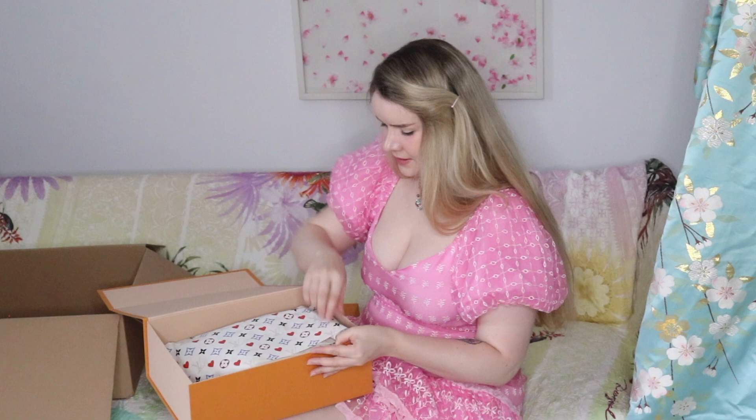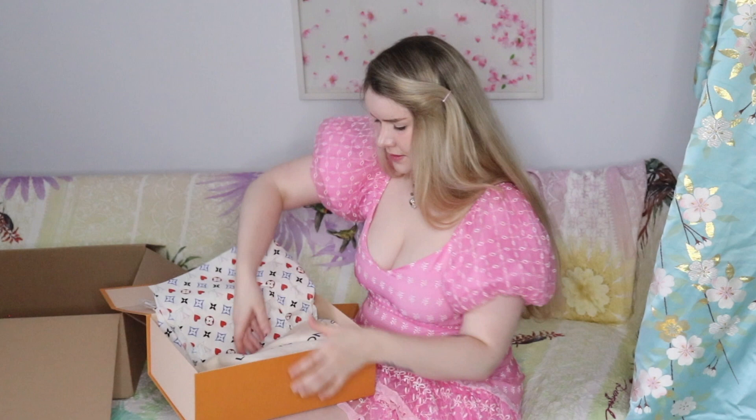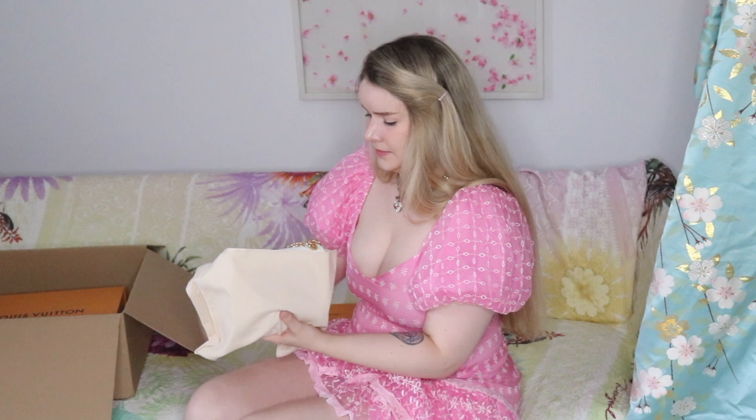Hopefully you can see in it. Oh, look at the tissue paper — so cute! All right, let's open her up. Hmm, it smells amazing.